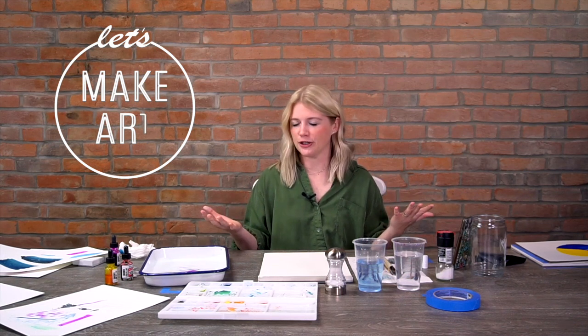Hi everybody, it's Sarah Cray with Let's Make Art. I love to watercolor all the time - it's what I do. We do different projects on letsmakeart.com - a new one every single week. We sell kits, we sell art supplies, we have a subscription box.